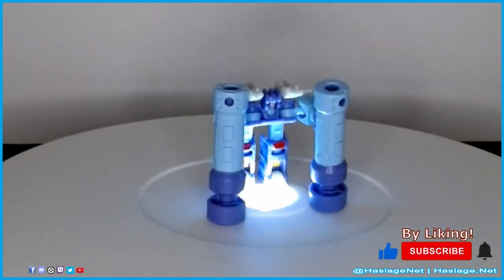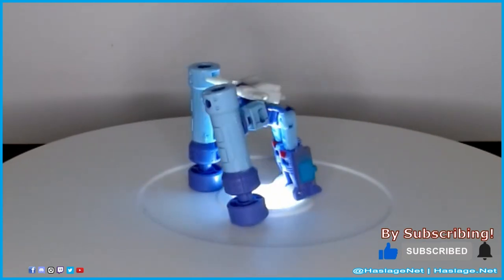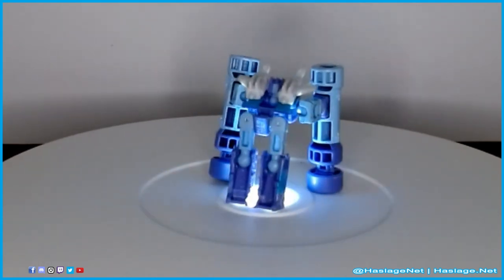With that said, tell me in the comments your thoughts on this item — did you get it, and how was your experience with it? Thanks for watching, and please remember to like and subscribe.